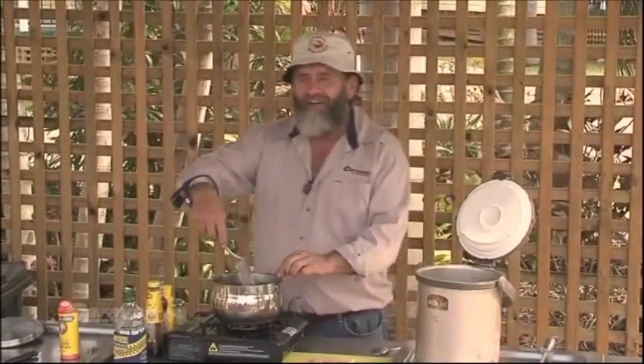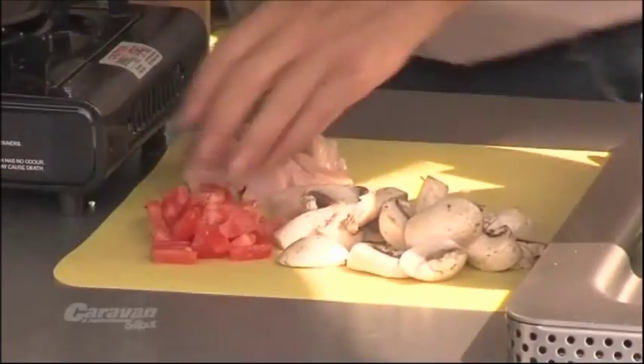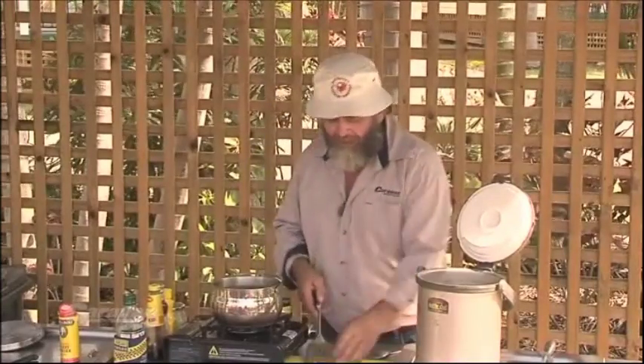Once the onions have browned up nicely it's time to add the chicken. I just got some skinless chicken breast, which is really about the cheapest chicken you can buy even though it's the best. The only part of this meal you really have to be careful about is cooking the chicken, because uncooked chicken is never very good. Make sure at this stage you've got that chicken nicely cooked — you'll know it's right from then on in.